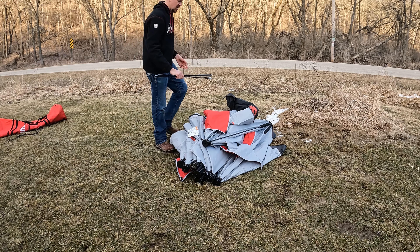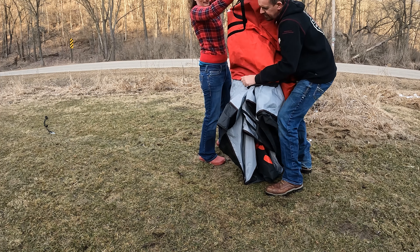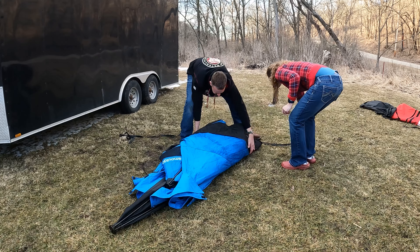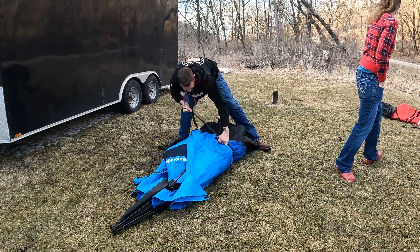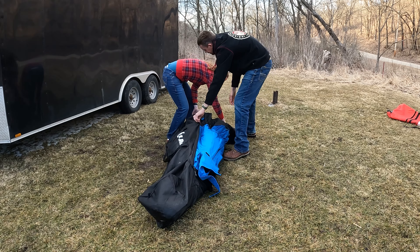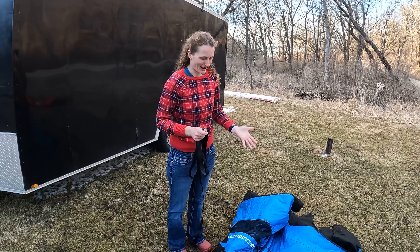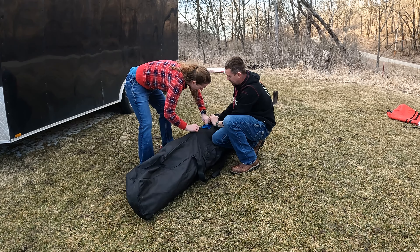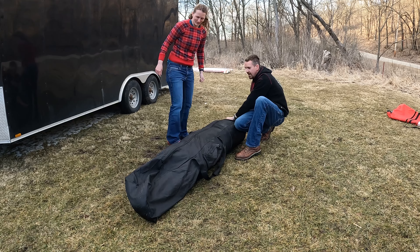When it comes to packing up and getting them in the bag, the Eskimo is easier — it's a more rectangular shape. The Clam is a little misshapen and pointy. The Clam bag zipper also isn't very trustworthy, so you've got to be careful packing it, especially when things get icy. The strap that the Clam comes with is too short — it's a double-ring one — so we replaced it with our own tie-down strap. The Eskimo's strap is plenty long and works much better.